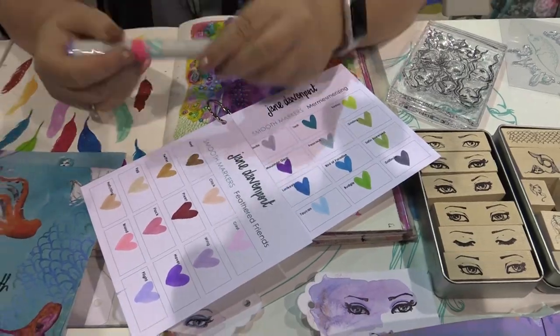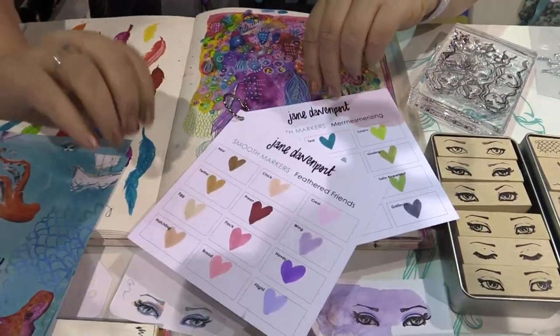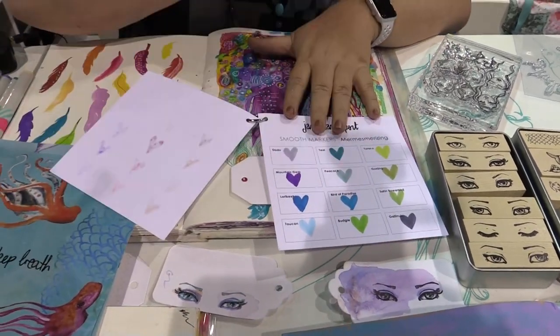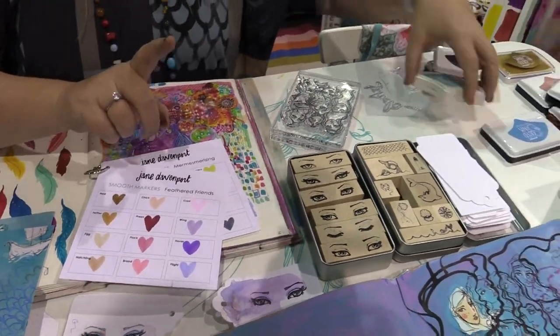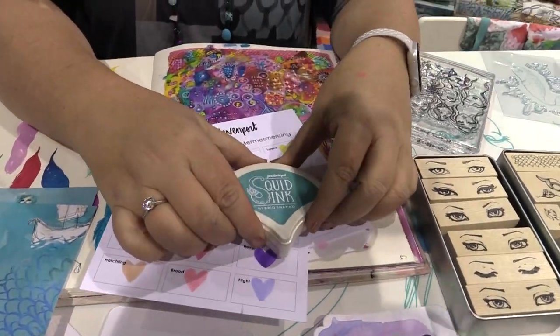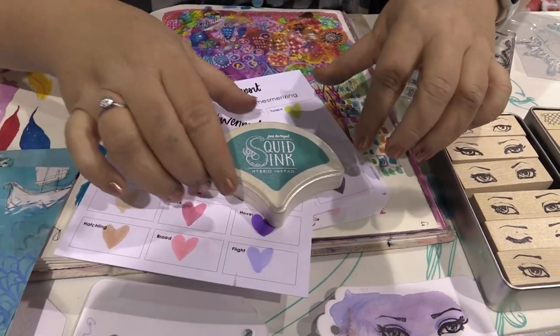This is a little mermaid set. These are the new alcohol markers — the prototypes are in this bone color but they will be in black. This is a neutral set for skin tones, and this is the mesmerizing set of eye colors.